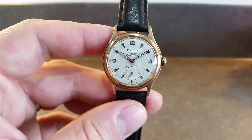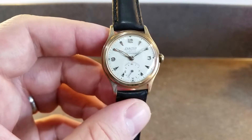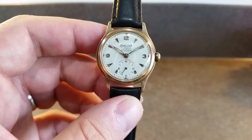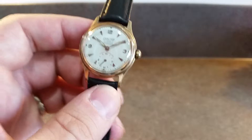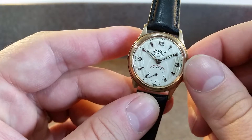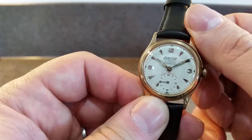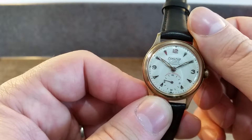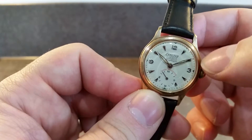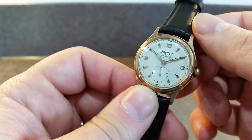Hello, watch fans — Berthier Watches here. This time we have a late 1940s Exactus, we think about 1947. It's a manual wind watch with sub-seconds. It's quite high spec: you've got anti-magnetic, waterproof, and shock protection, which came in during the 1940s. It's also got lume on the hour markers and on the hands, although the lume on the hour hand is missing.